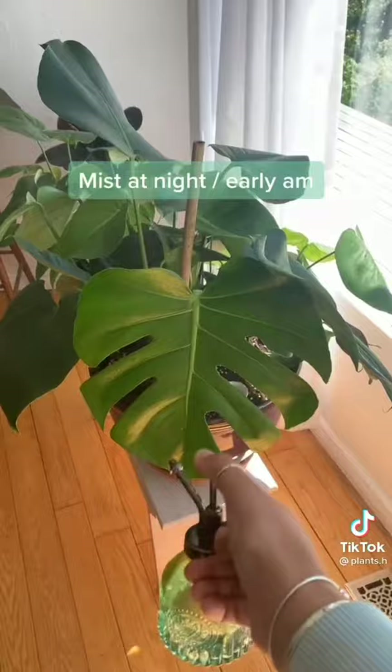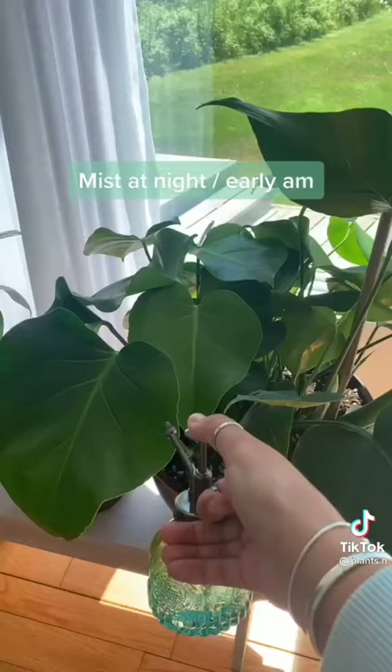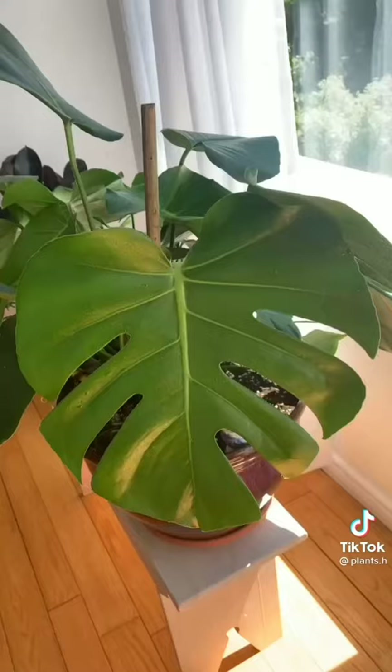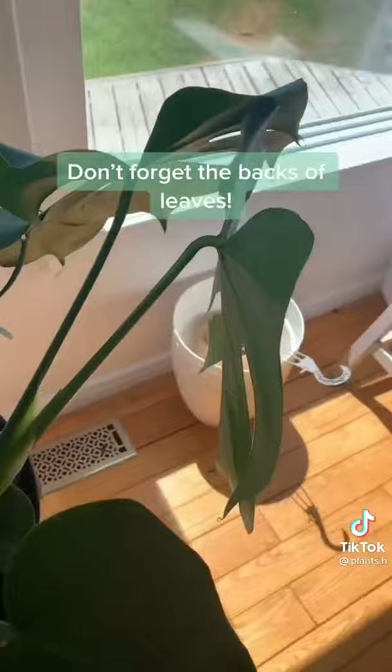My first tip is to mist your plants at night or early in the morning — this will prevent your leaves from burning or sun damage. I also like to mist the stems but this can encourage pests so I don't do it every time. And don't forget to mist the backs of the leaves.